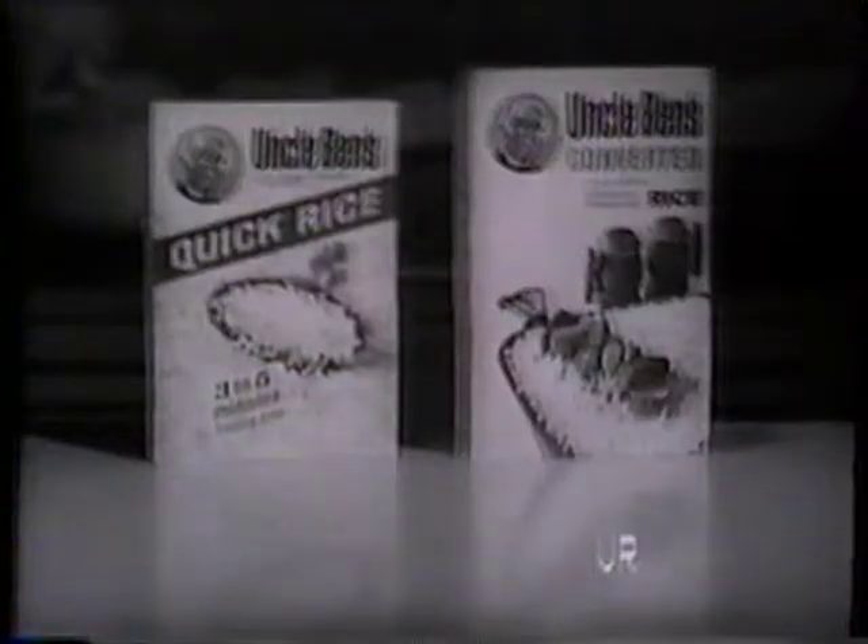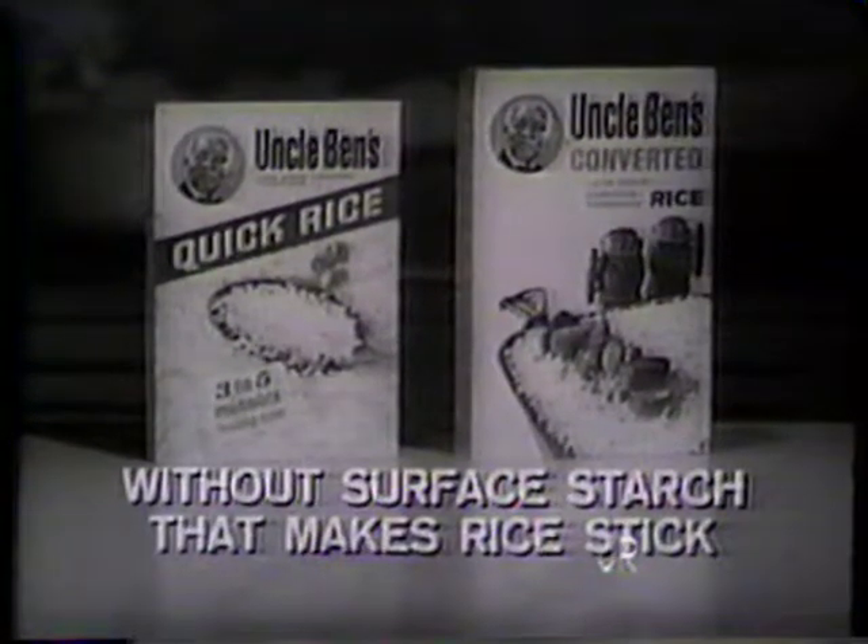Uncle Ben's new quick rice and Uncle Ben's converted rice — both without the surface starch that makes rice stick.